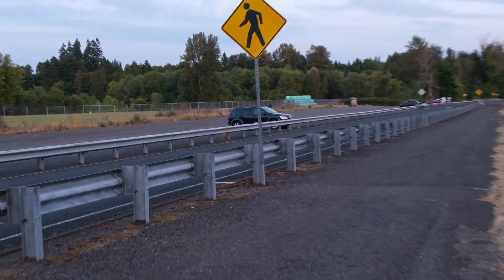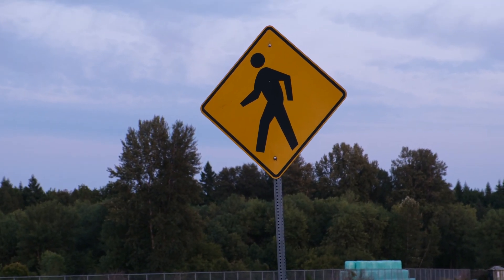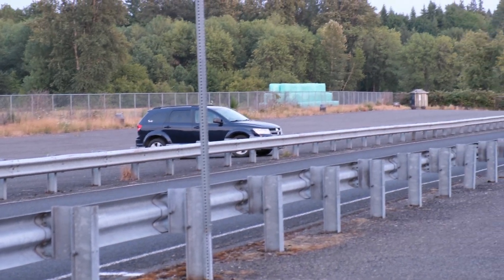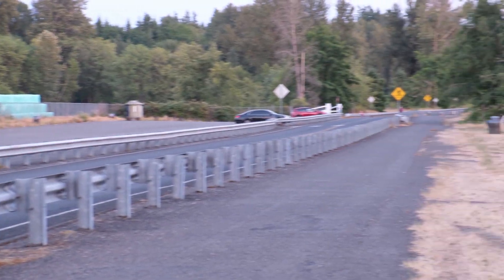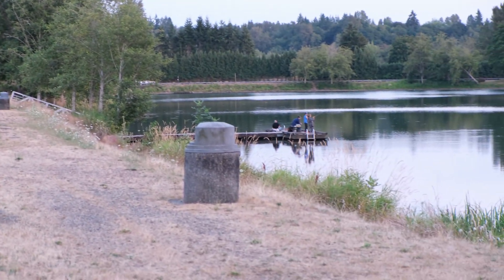So if I zoom in, you can see that it doesn't shake that much. It's not bad when you zoom in and when you're panning. So I don't think it's bad when you're trying to move around.